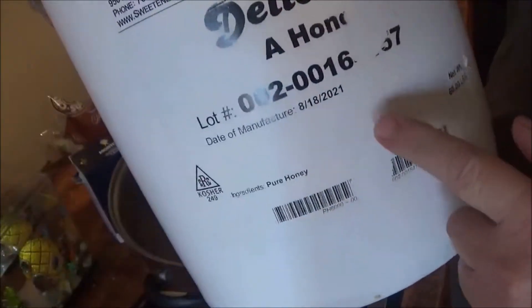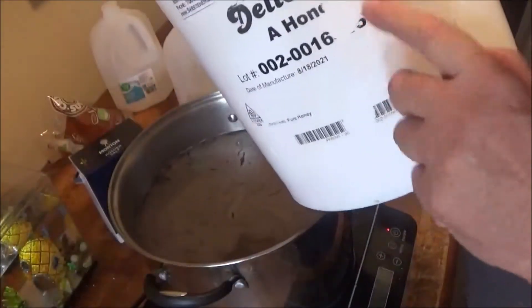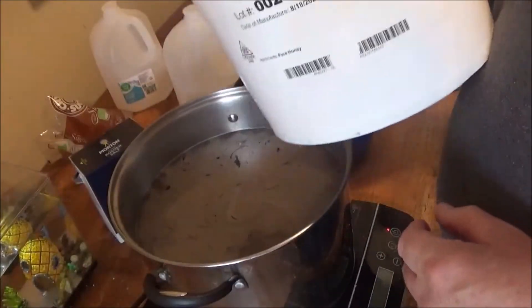Also — food-grade bucket. This one had honey in it, so it's safe. You want to use a bucket that's made for food, not for drywall powder or something like that.